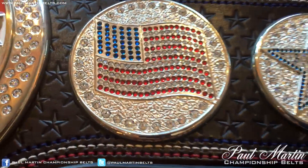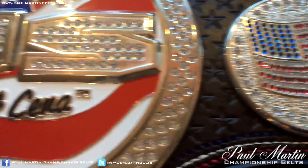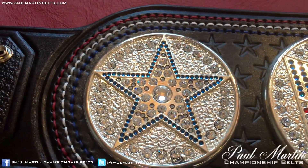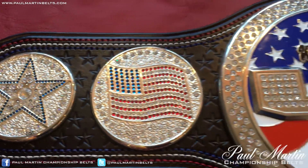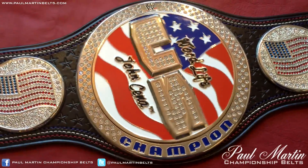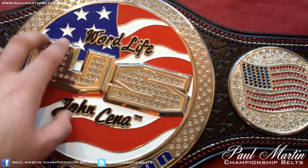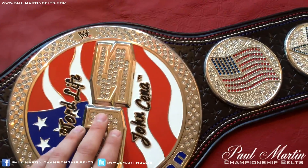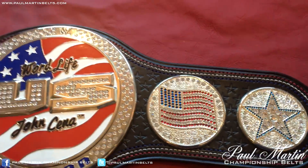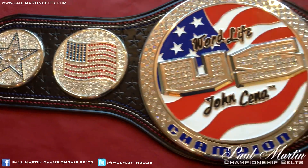My favourite has to be the American flag plate — the red, white and blue stones really pop nicely. You can see just the sparkle there. The blue star on the outer side plates is really nice to look at as well, and of course there's the spinner piece. Hopefully all the stones are sparkling nicely on video. In person, if you have a lot of lights on it, it gives it a really good look.